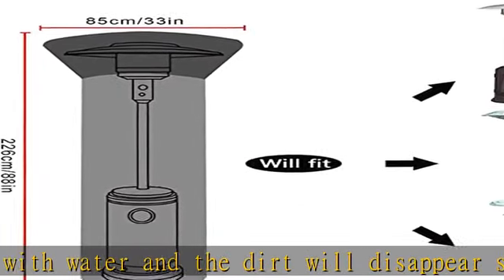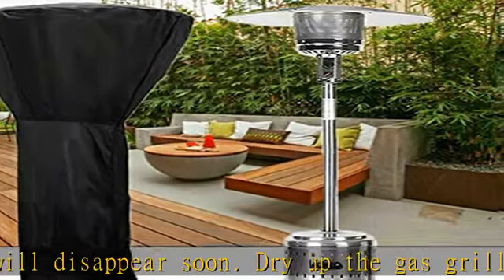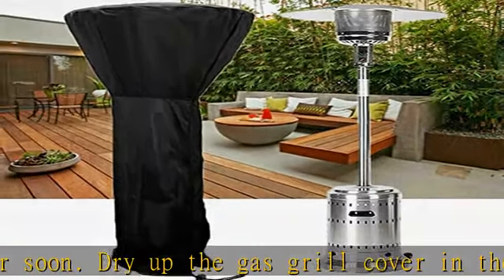Use it in your garden, veranda, backyard, and restaurant and bar terrace. Package included: 1x heater cover, 1x bag.